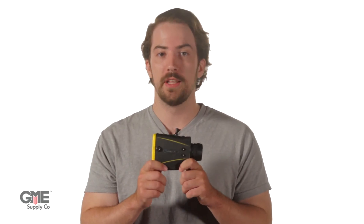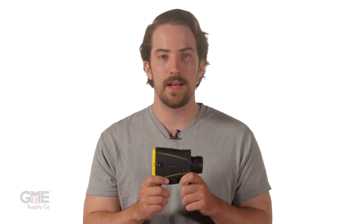This range finder is ideal for telecom, wind energy, and construction applications. Pick up the TruPulse 200 laser range finder today at gmesupply.com.